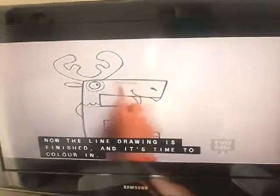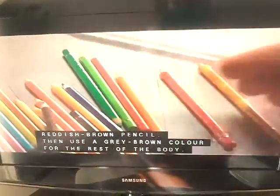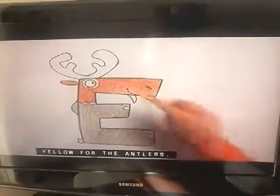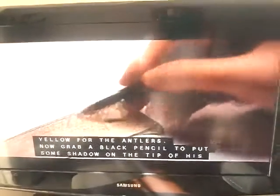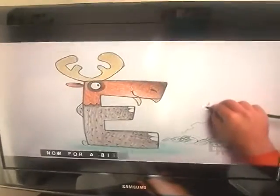Now the line drawing is finished and it's time to colour it. Start by colouring with a reddish brown pencil, then use a grey brown colour for the rest of the body. Yellow for the antlers. Now grab a black pencil to put some shadow on the tip of his snout and a bit more around the collar.